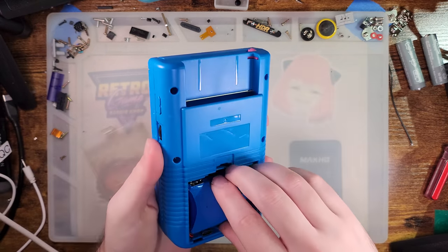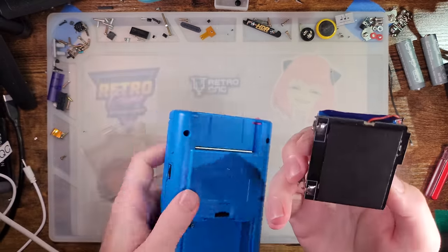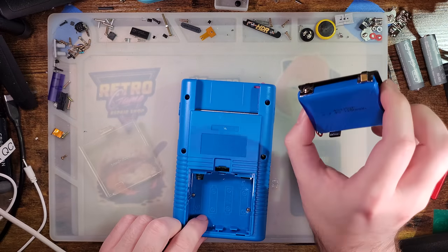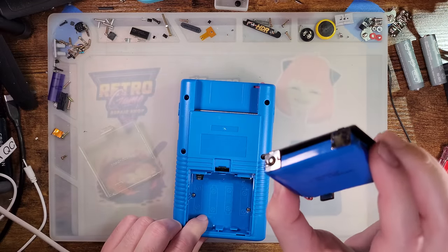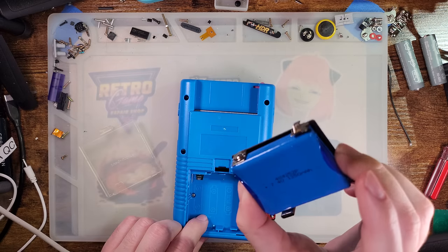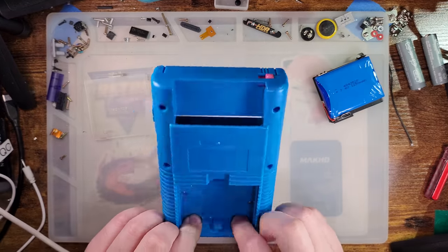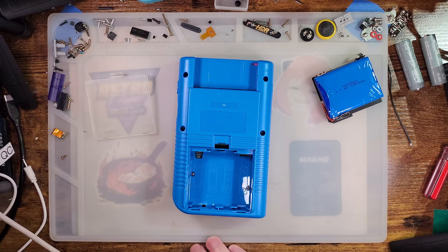I do gotta pull it apart first. In the back here I have this battery mod that I was testing out for the company that makes them. If you happen to see these things for sale I'll do a video on this and go into more detail later. But long story short — pass. They're not worth your time. Anyway, let's go ahead and do Game Boy stuff.